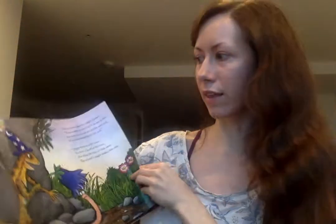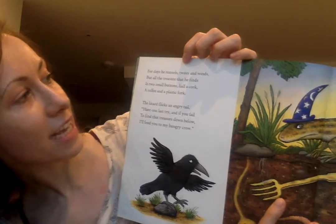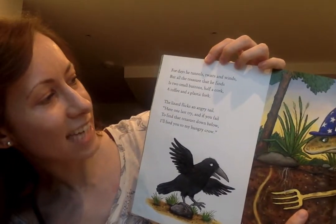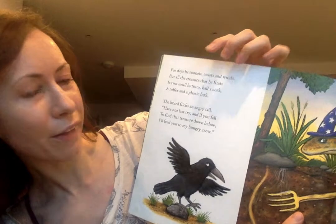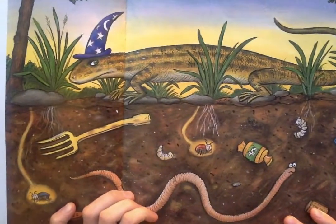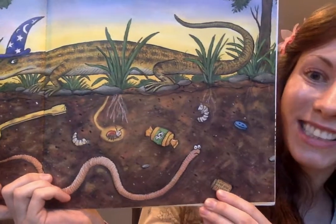You must tunnel, writhe and coil to find me treasure in the soil. Superworm is very cross to have a lizard as his boss. But when he tries to slink away, the wizard's magic makes him stay. That is just not on - you can't just control people like that. Or worms. For days he tunnels, twists and winds, but all the treasure that he finds is two small buttons, half a cork, a toffee and a plastic fork. That's not very good treasure, is it?